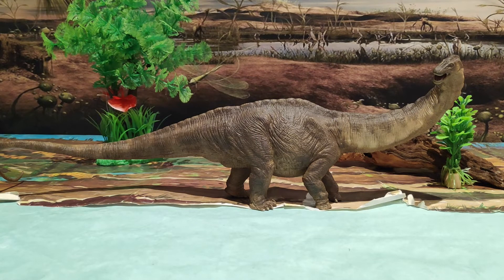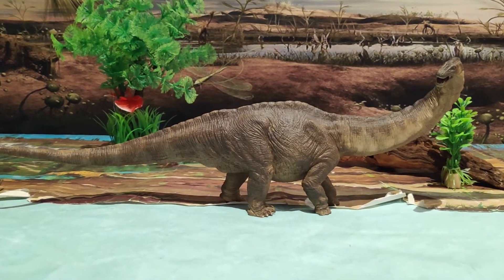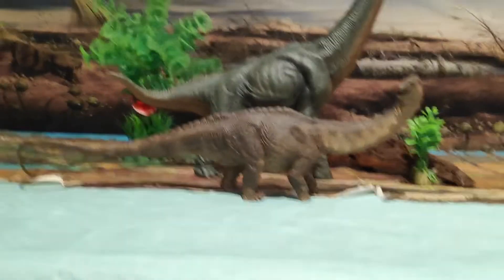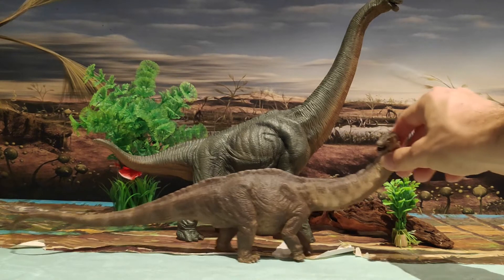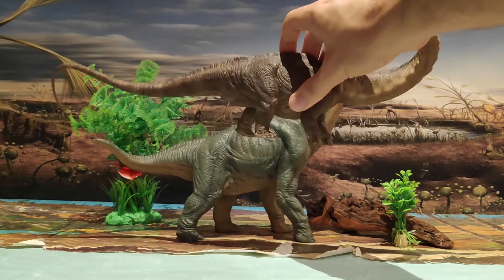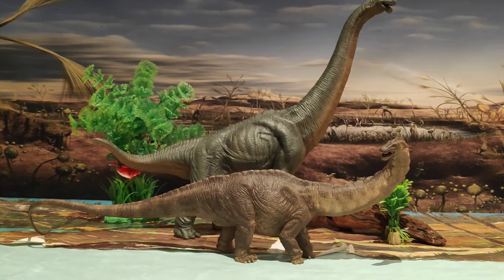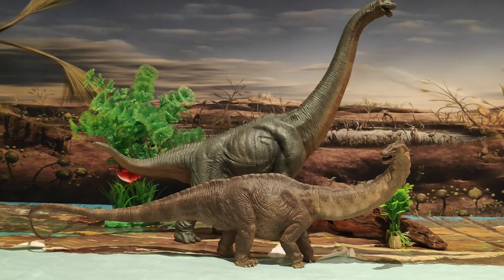Ahora vamos a pasar a la comparativa de figuras. Aquí tenéis al Brachio — fijaos, por eso decía que no están a escala, ya que como podéis ver es bastante más pequeño. Si fuese el Apatosaurus adulto tendría que ser el doble de grande y quedaría a escala con este Brachiosaurus de Papo, que es precioso. Las dos son muy buenas figuras.